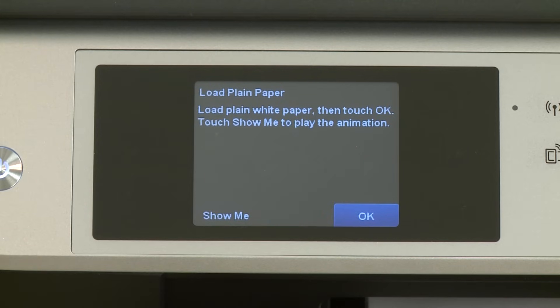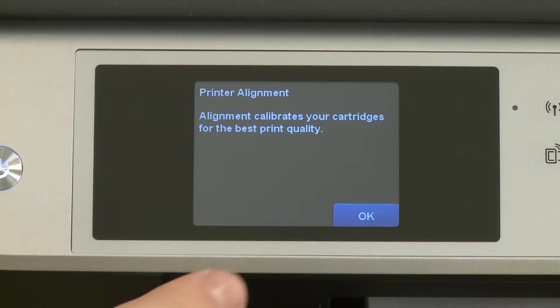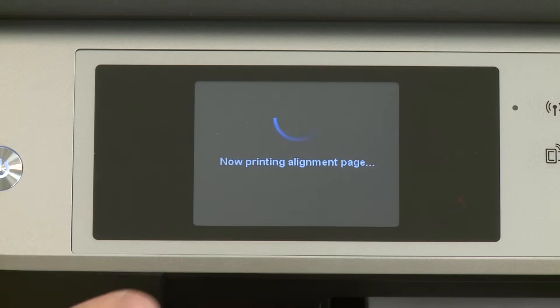The next screen will remind you to load paper into the printer. Touch OK. Touch OK again to print an alignment page.